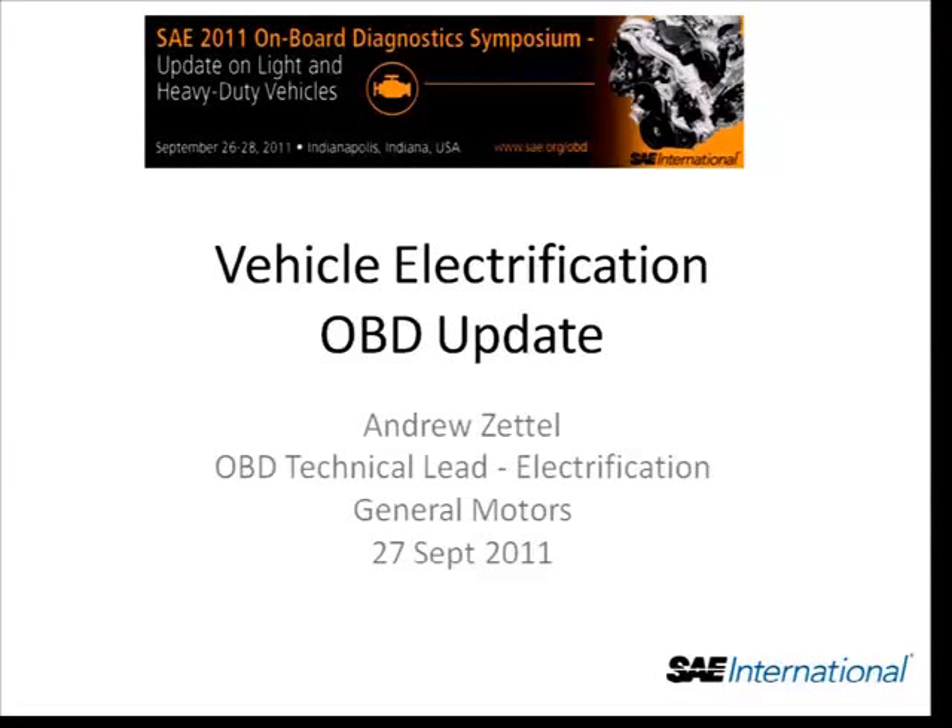We've been doing these hybrid breakouts for a while, and what I'm looking to do here is to try to bring some hope and some realism to the hybrid OBD world. In this particular presentation, I'm going to share with you the efforts at GM over the past three or four years to try to rein in some of the OBD work on hybrid systems.